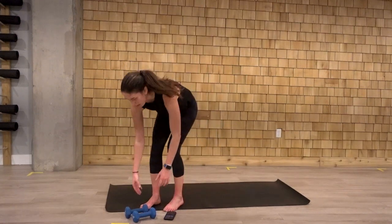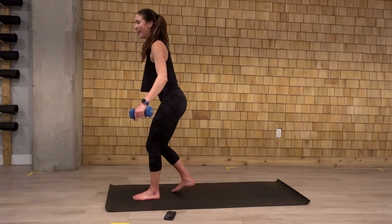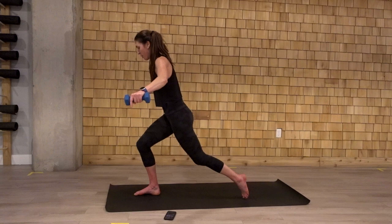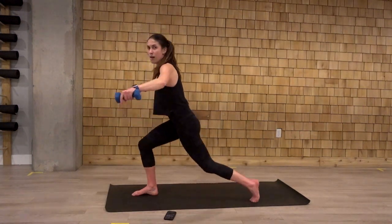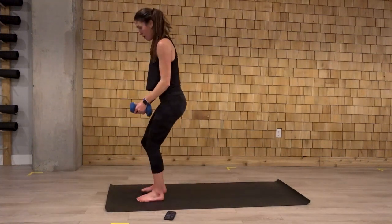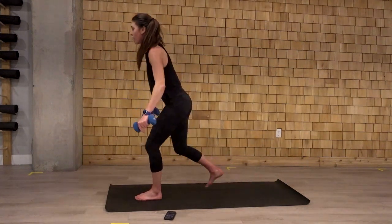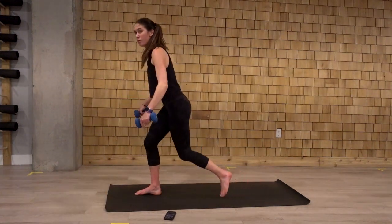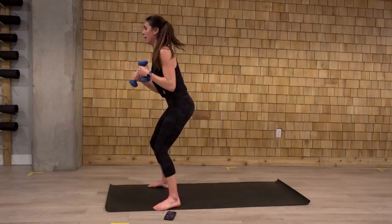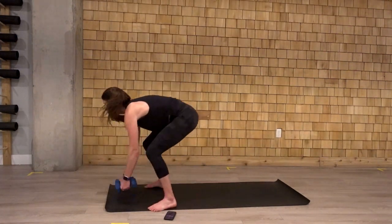And we grab our weights. Get those arms up. Get really close on the shoulders. Weights come up as we step back into that lunge. Last three. Two. And one. Let's switch. Two punches. Sprawl. One. Two. Sprawl. Weights come off to the side. Let's hold. Let's go.